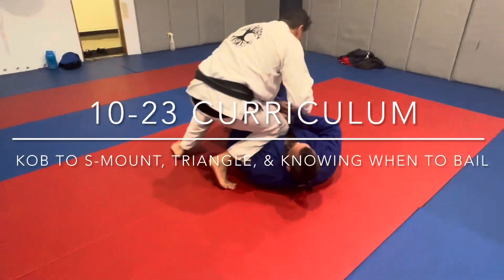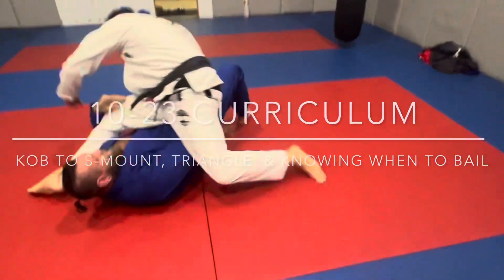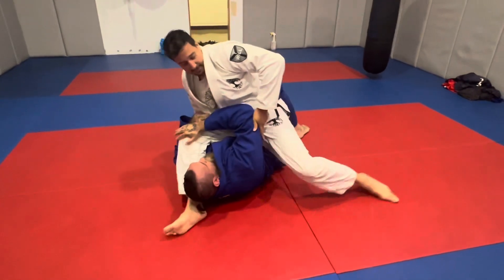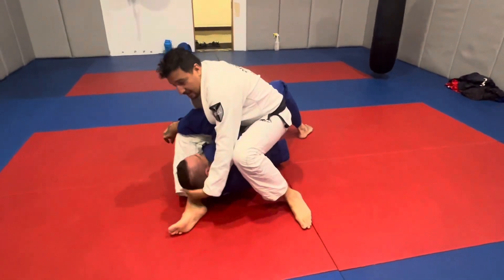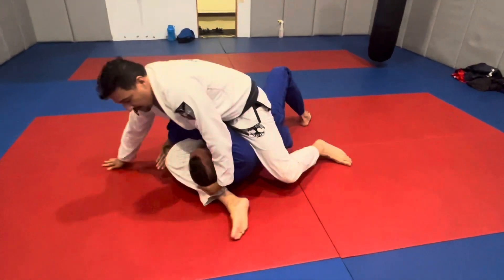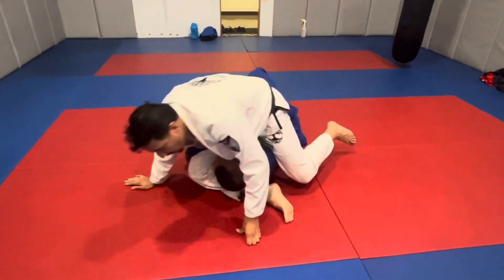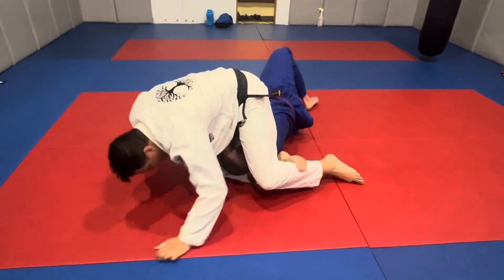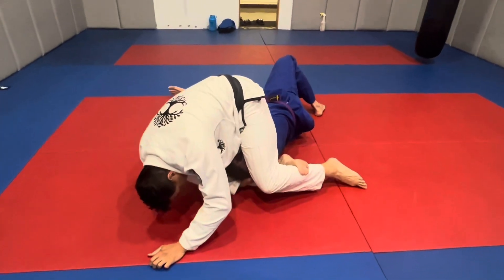Gotta step wide, down here, nice and snug. Lean to this side, push the arm across here. If I want to try to stick up top and down here, I can pull this thing up.